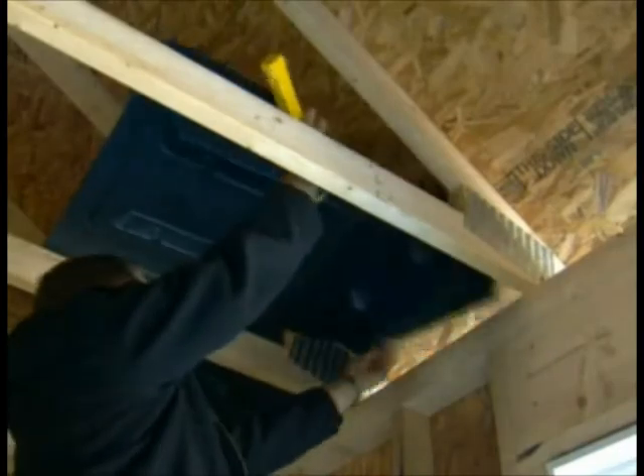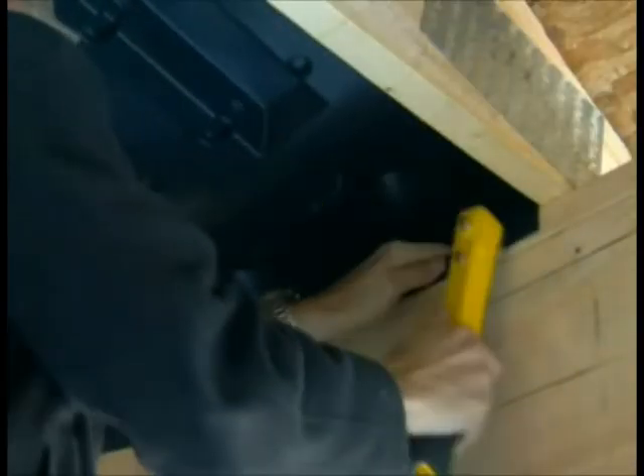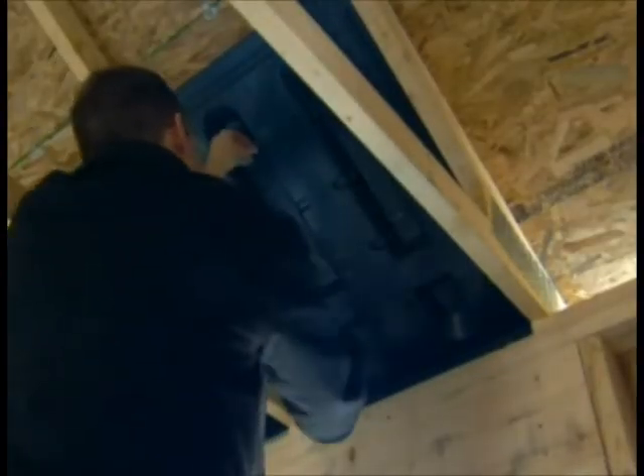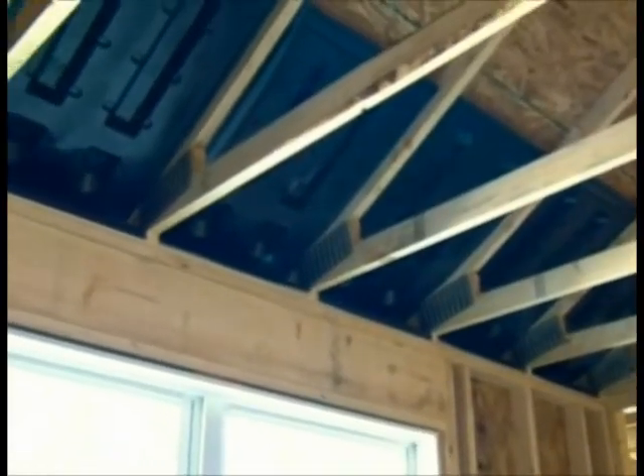Installation is easy — just one step. No cardboard folding or secondary stuffing of insulation. Each piece is attached with just 6 staples and only 1 unit is required per rafter or truss spacing. The average home uses about 50.